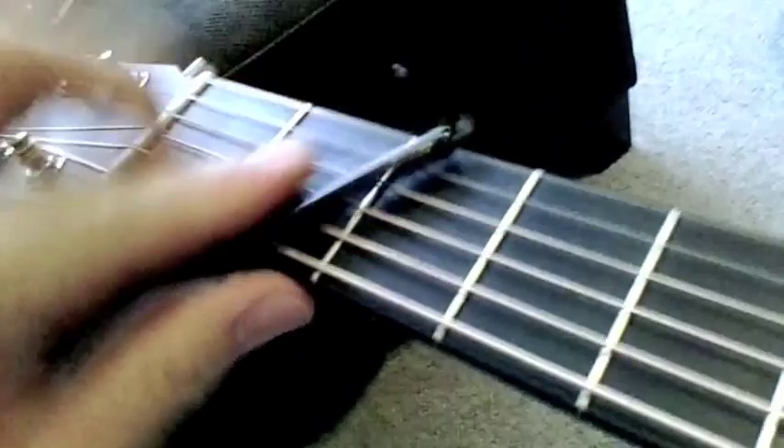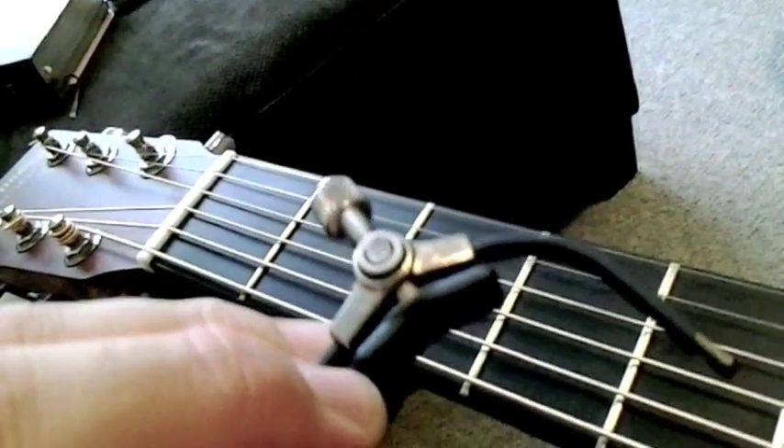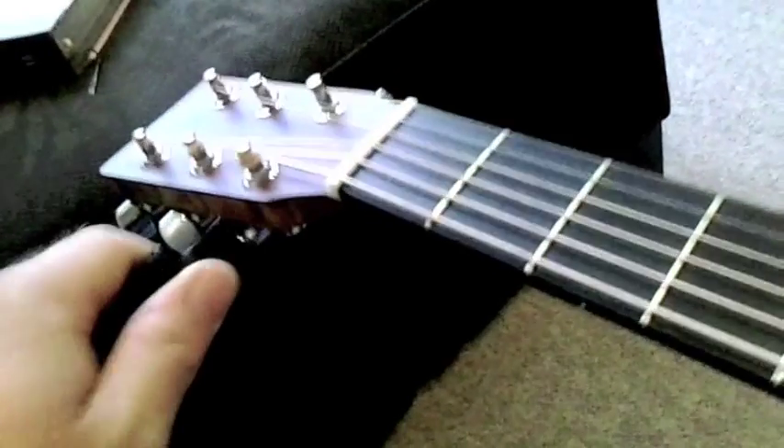The first thing we're going to do is get our materials all in one place. First, take the capo off - I'm using the Paige Click capo, I've done a review on that on my channel. Then basically from there we just start detuning the strings one at a time, and I usually like to do this so I can make sure I'm going in the right direction.